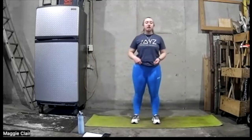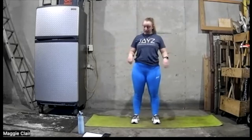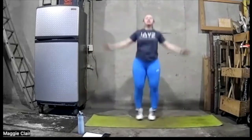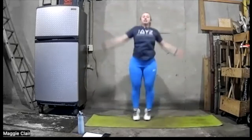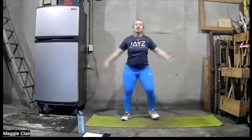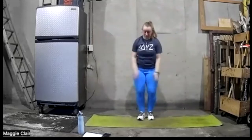First one is jumping jacks — go at your own pace. Really try to get those feet up and out as high as you can. If this is a little too intense, go ahead and do what we did in the warm-up — you can step those legs in and out and get those arms up.